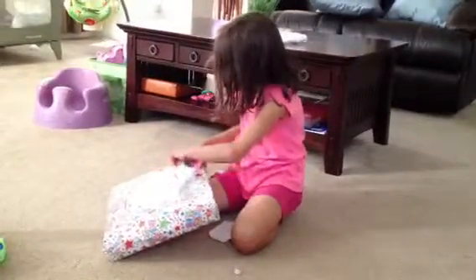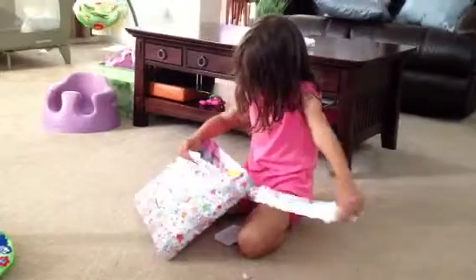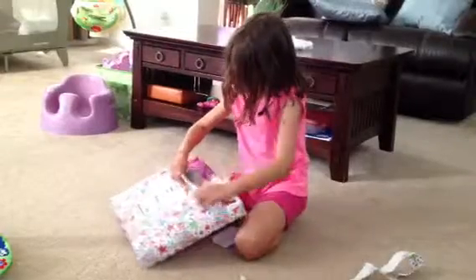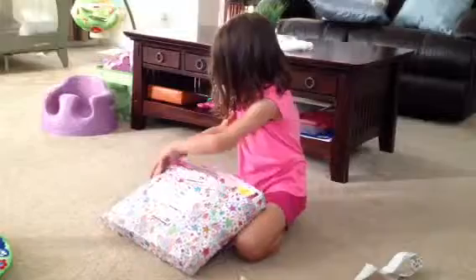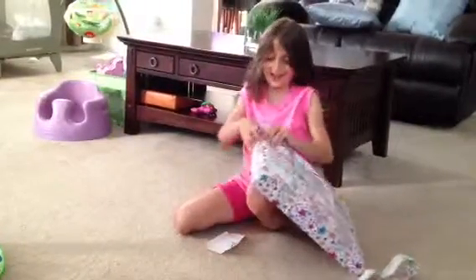What is it? I don't know. It's hard to open. It's filled with paint on it.